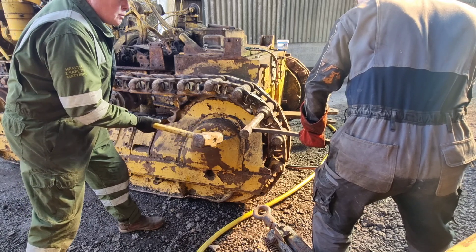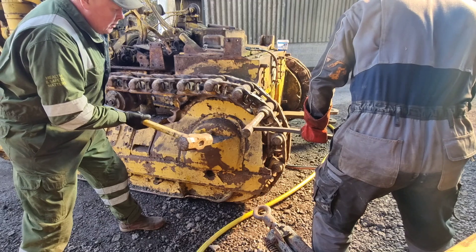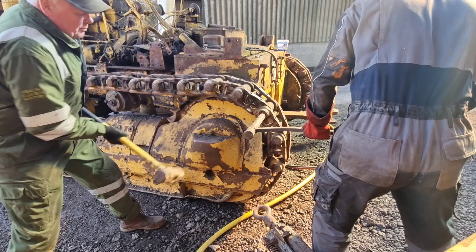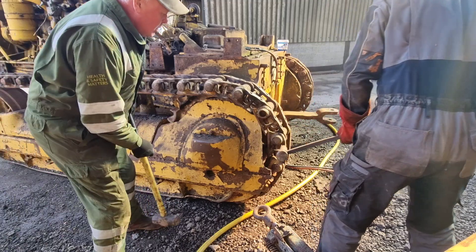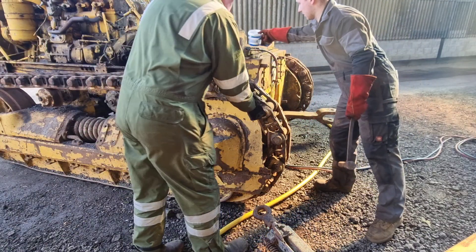Whenever you have to knock a master pin out, always try and place the chain on the sprocket so it holds it better when you hit it. This pin was actually moving a little bit too easy for our liking. I'm going to get some oil on that, and on this side too.